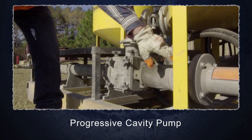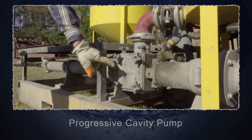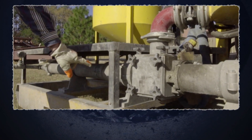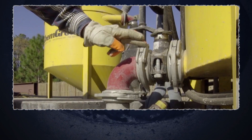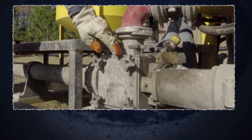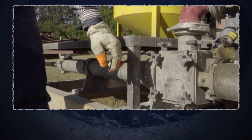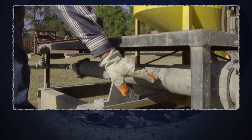Here is the progressive cavity pump. The hydraulic motor spins the shaft on the rotor and that will push the grout through the pump into the hose. The grout will come through the agitating tank through this connection, pump into the inlet, and then will be pushed through the rotor and progressive cavity pump through the piping to the tendon.